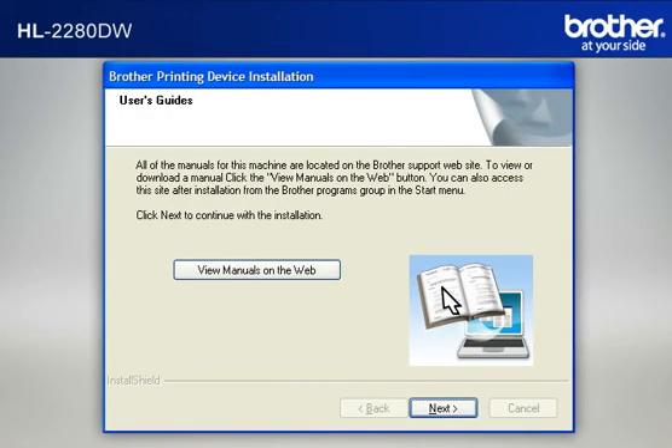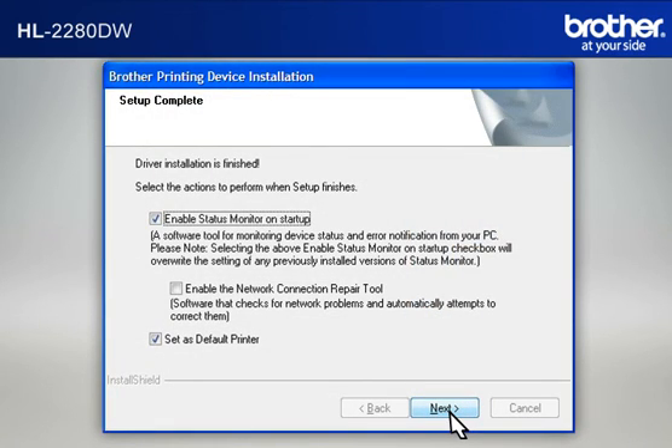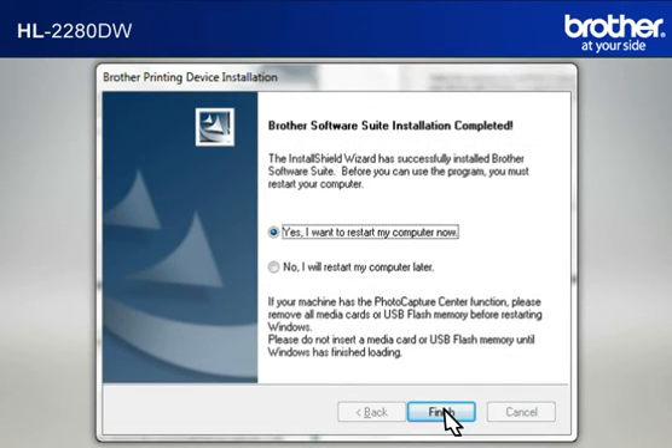At the User's Guide window, click Next. At the Online Registration window, click Next. At the Setup Completed window, check Set as Default Printer and click Next. At the Brother Software Suite Installation Completed window, select Yes, I Want to Restart My Computer Now and click Finish.